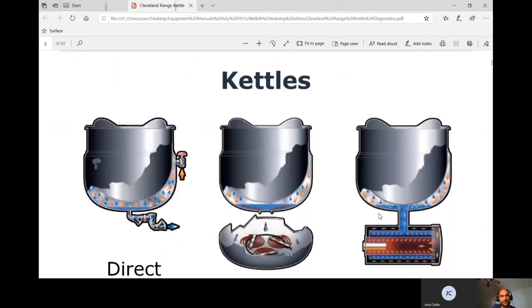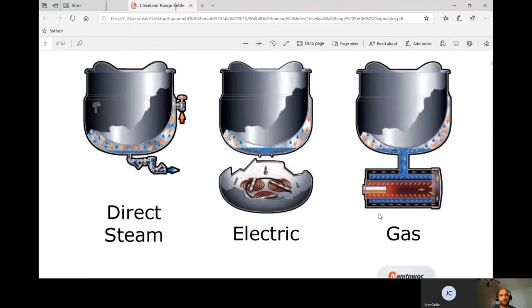There are three types of kettles: direct steam, electric, and gas.